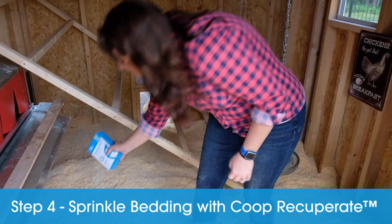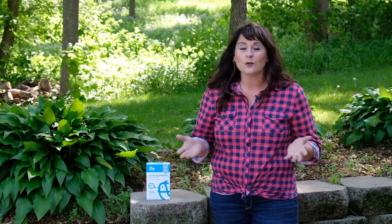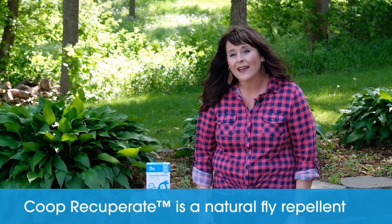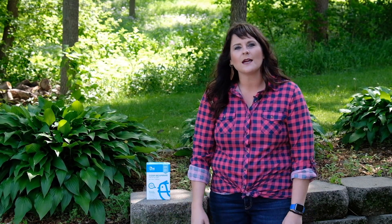Step four: sprinkle Coopry Cooperate liberally over your bedding. Coopry Cooperate is amazing — I literally sat on my coop floor with my chickens all winter. It contains organic eucalyptus and lemongrass oils that keep your coop smelling so fresh and dry. It's also a natural fly repellent, which is great moving into the warmer months. It also lengthens the life of your bedding. Just sprinkle it one to two times a week or whenever your coop needs it, and you will be so glad that you did.